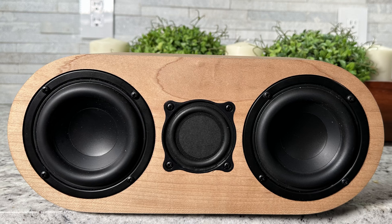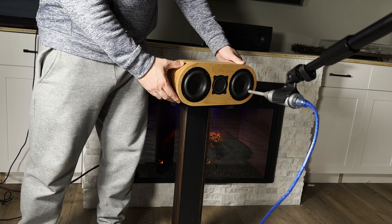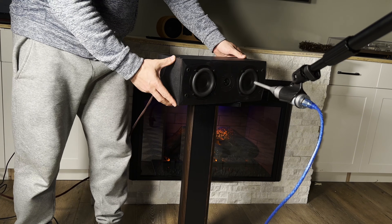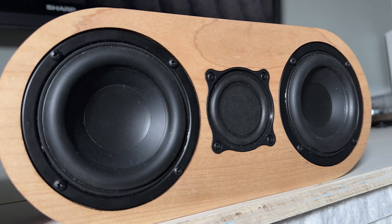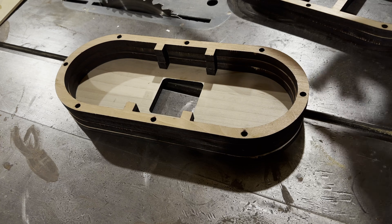This is the Rule Breaker center channel speaker, a speaker I designed to get rid of the off-axis issues that you have with a typical MTM center channel, especially with these smaller center channel speakers. If you want to know more about this particular speaker and its design, check the video I'll link right up here.